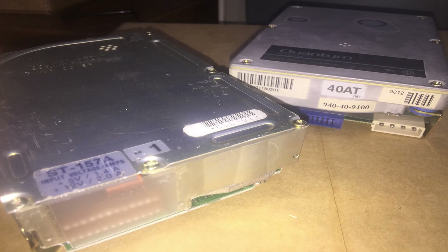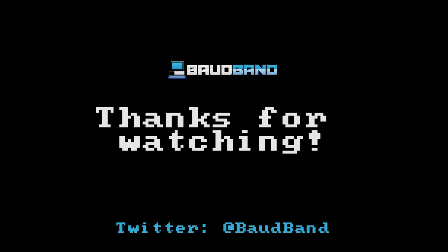So next weekend I'm going to try those drives out and part two will be coming up very soon. Thanks for watching and I'll see you guys next time.